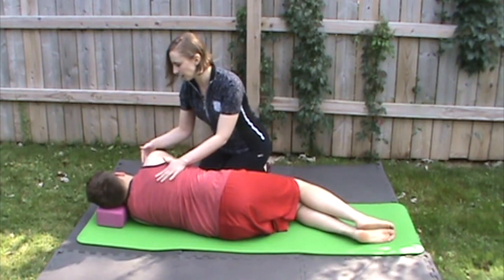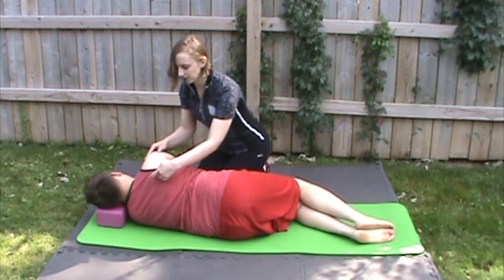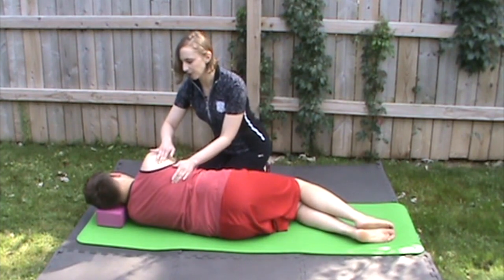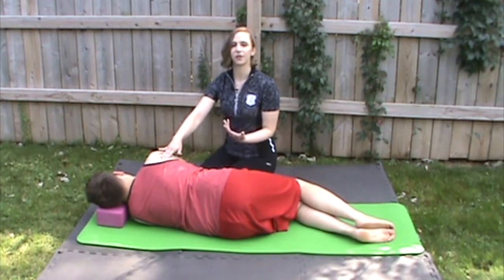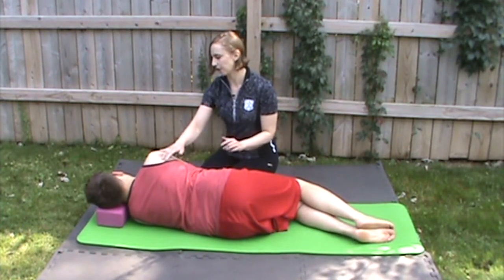Drop that shoulder down away from your ear. His shoulder blade is right back here. What's happening is his shoulder blade is pushing forward away from his spine, and then it's pulling back towards his spine. That's what's creating the movement for this particular exercise, and that's what makes it a scapular mobility exercise.